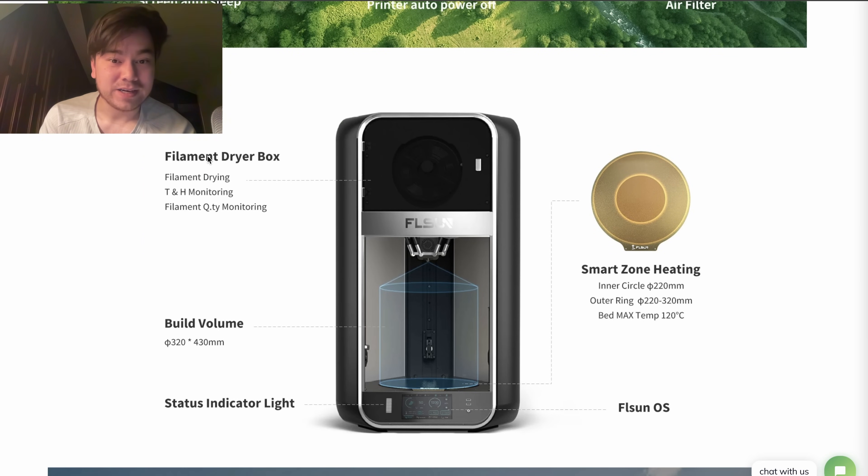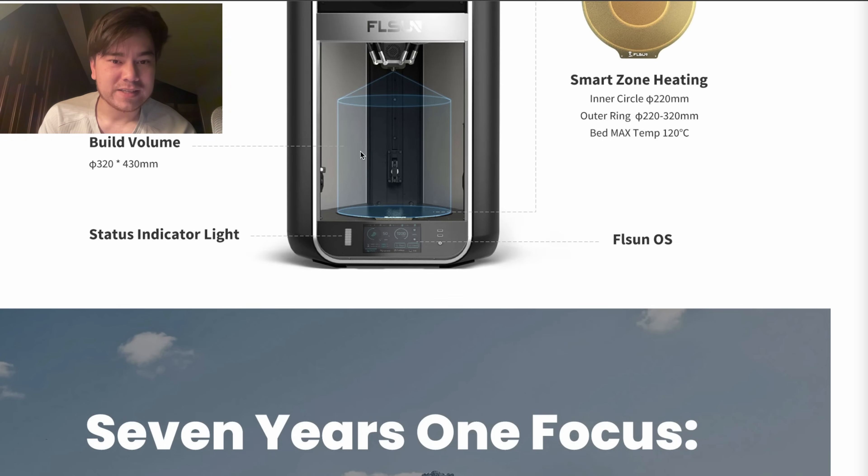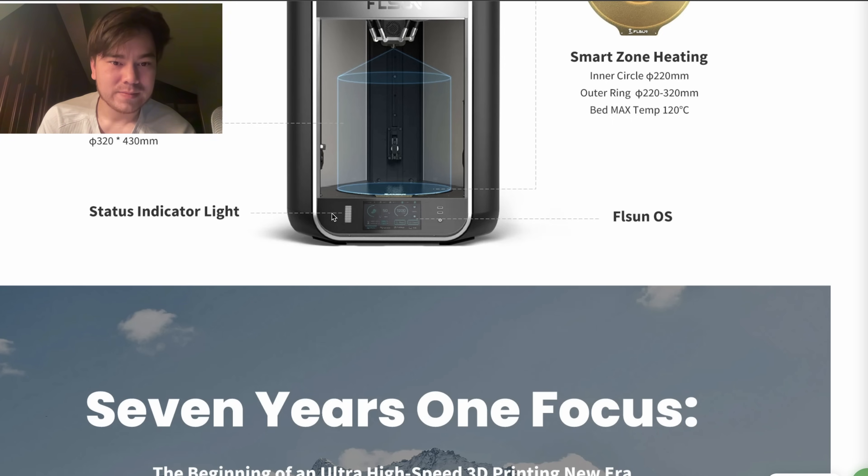It's got a filament dry box built into the top of the printer, so your carbon fiber nylons and other moisture-sensitive filaments can stay relatively dry up there. Since it's got a larger build volume, it has a smart zone heating element so you can heat just the middle for smaller models or heat both zones for larger prints. The build volume is again that cylindrical shape with a cone on top. It also has a status indicator light that probably steps up as the print job gets closer to finished — and with how fast this thing prints, that'll be stepping up pretty fast.